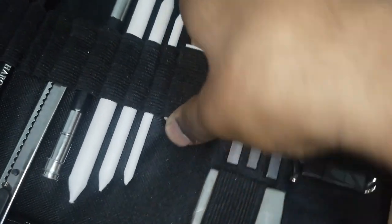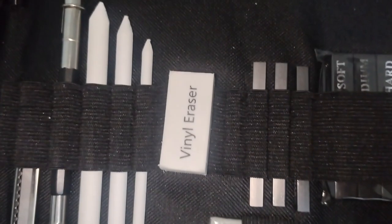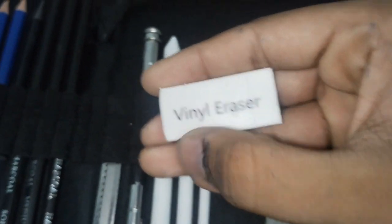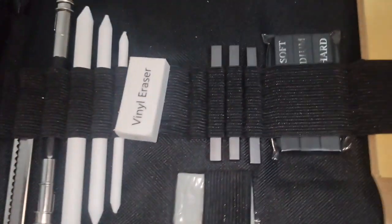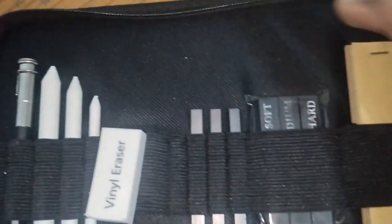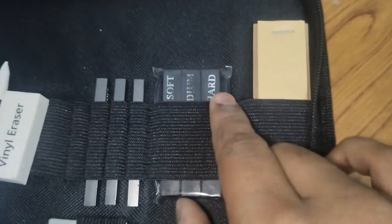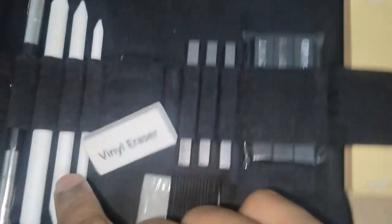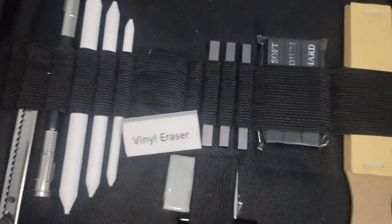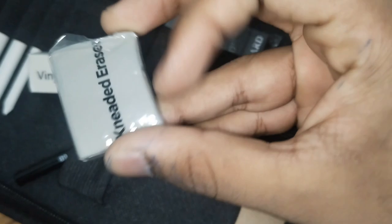This is a small eraser — and this is also an eraser, and this is also an eraser. And this is charcoal sticks — soft, medium, and hard. And this is a sandpaper which is sharp.